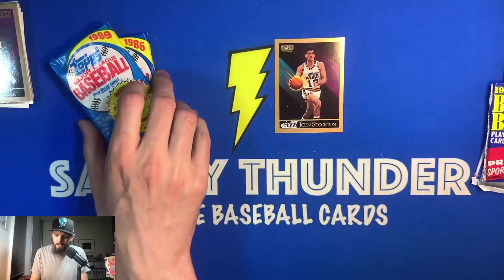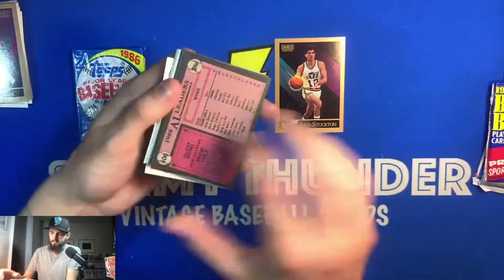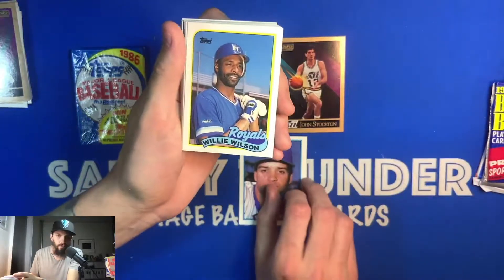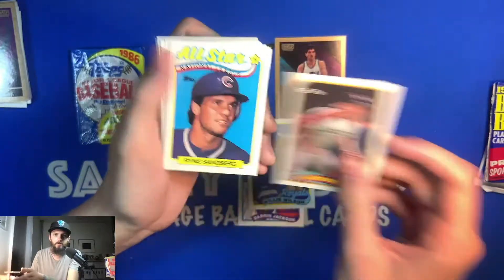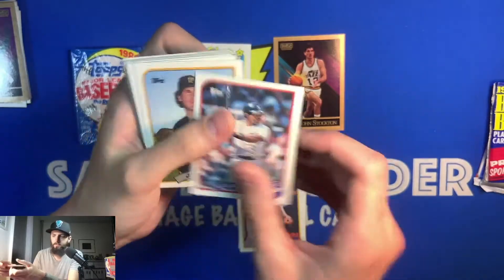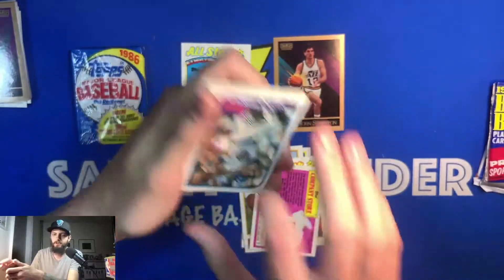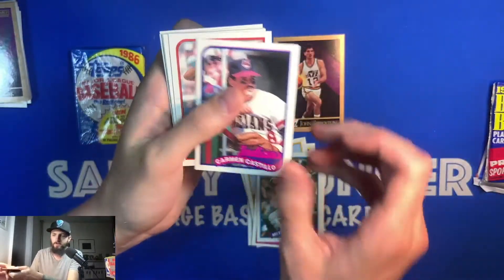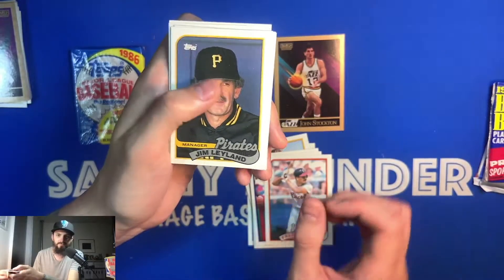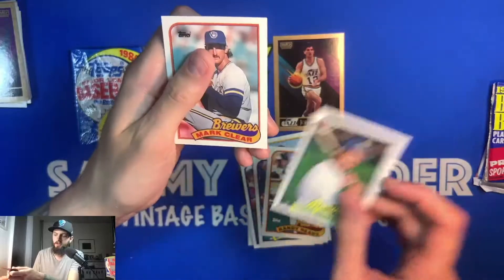Moving to the '89 Topps baseball: Darren Jackson, Willie Wilson, Buddy Bell, Ryan the Rhino, Luis Aguayo, Jim Gott, Frank Viola All-Star card, Mitch Webster, Carmen Castillo, Fred Manrique, Jim Leyland, Mike Kingery, Randy Ready, Greg Briley, and Mark Clear.